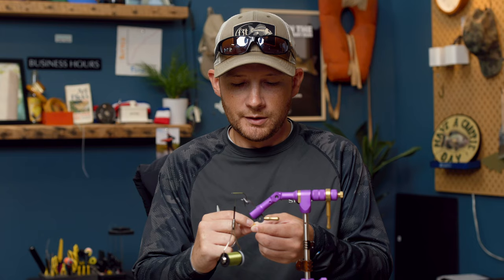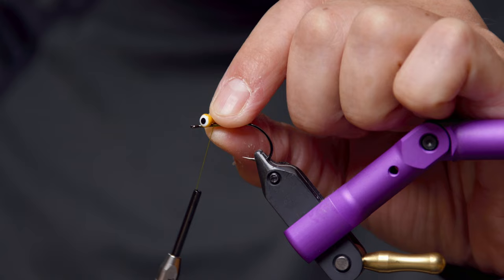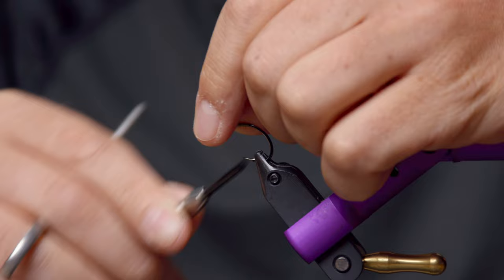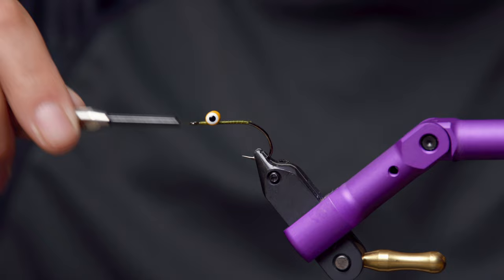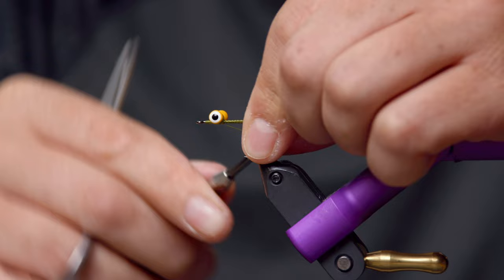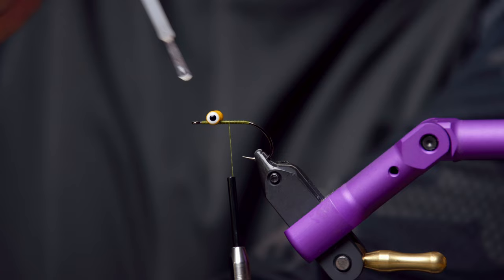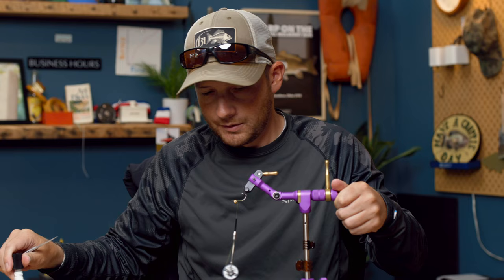The particular size we're using is a small lead eye from Hairline — this is the double pupil. If you don't use those you won't catch as many fish; they just look a lot cooler. Go ahead and mount that on top of the hook shank. Start by making some cross wraps just to hold it in place, then come back the other direction and make a few more. Once you've got it right where you want it, make some posting wraps to lock it in place, maybe a few more figure-eight wraps. At this point, add a little bit of super glue to hold everything in place and make them more durable — especially for bass fishing where the fly will be banging against rocks and trees.